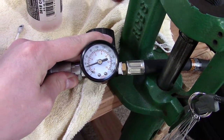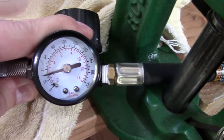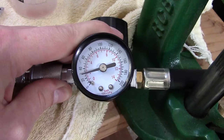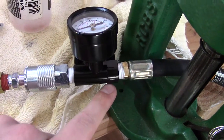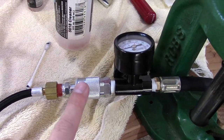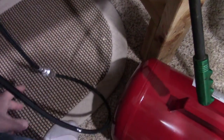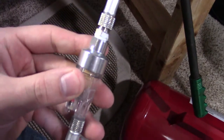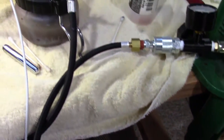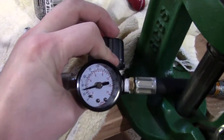We have a regulator here that goes up to 200 PSI — just a cheap one. We've hooked it up here, and then there's a quick-disconnect fitting on this end that I hook my airbrush hose to, which runs into a moisture trap built into the line — which is pretty important to have — and then goes to my airbrush. So we're regulating the pressure right here.